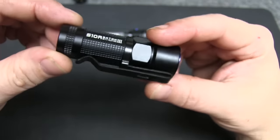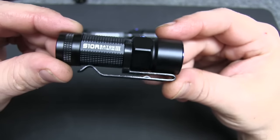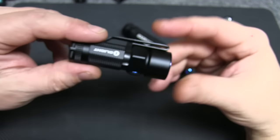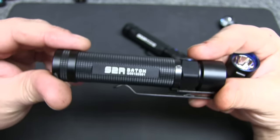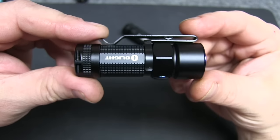Beam distance on the S10R is 118 meters. It is IPX waterproof as well. The size is 2.7 inches by about an inch, and it weighs 2.05 ounces. I'll post a link to the original S2R review in the description where I go over all the features, so if you're interested, don't forget to check that out.